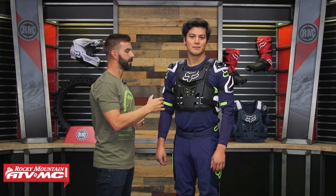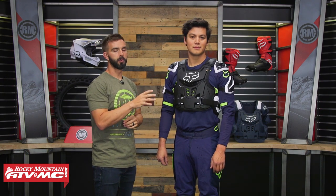Price point on this, you're going to be just over the $200 mark. And as you're about to see, you're getting a lot of coverage and a lot of great protection with this piece.